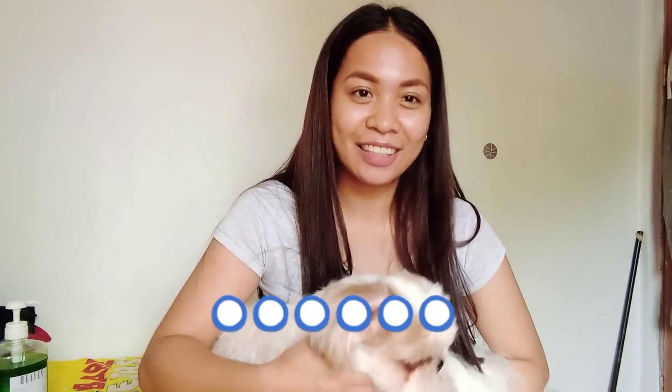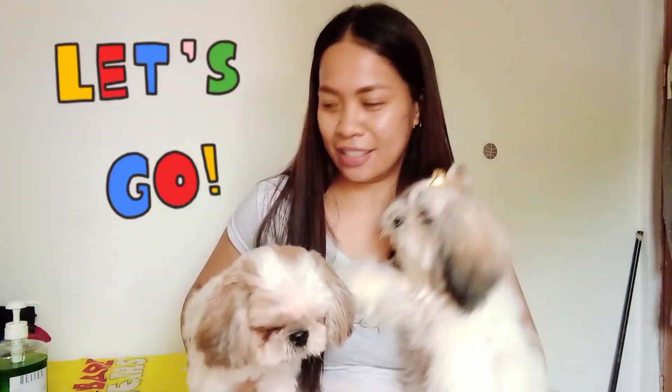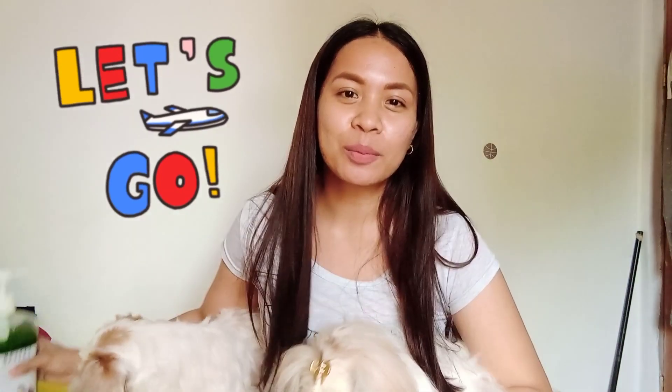Hi guys, welcome back to my channel. This is Sophie and Susie. Hi, say hi. At ngayon, ituturo ko sa inyo kung anong ginagawa ko para mapanatiling maganda yung mga balahibo nila. So, ito yung mga ginagamit kong products.